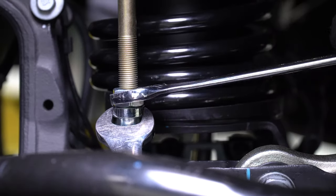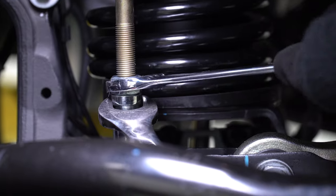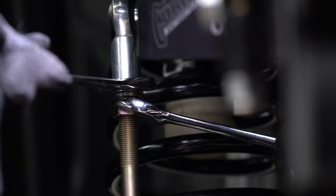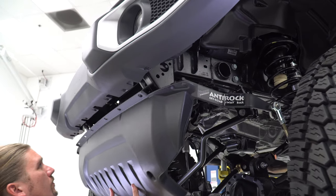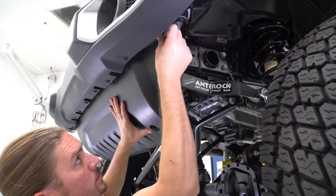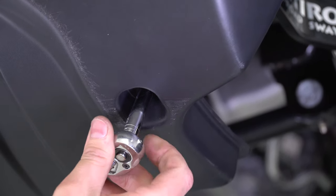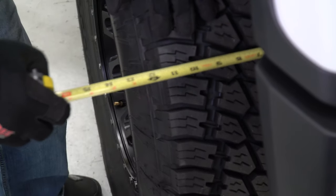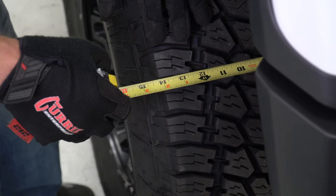With an 11mm wrench, confirm that the gold anti-rock link rods are free and not in any kind of bind. Snug them up in the heim joints and then tighten the jam nuts using a 3/4-inch wrench on the jam nut and a 19mm wrench on the heim joint. Reinstall the plastic chin panel under the front bumper, reusing its plastic rivets and 8mm head screws. Repeat the track bar adjustment and attachment process to the rear differential.